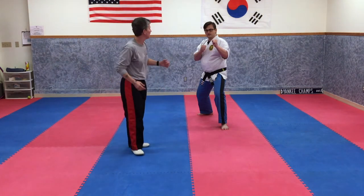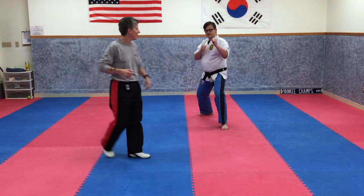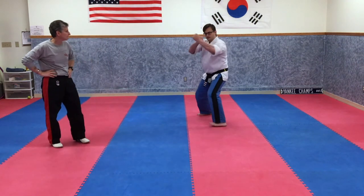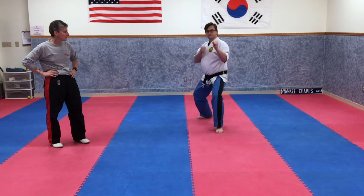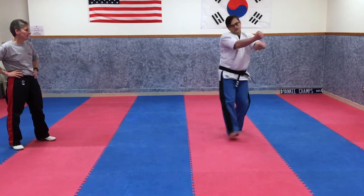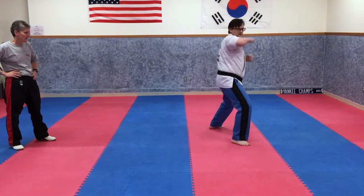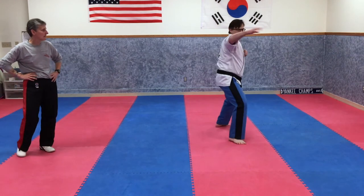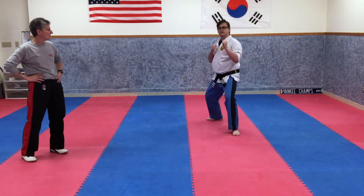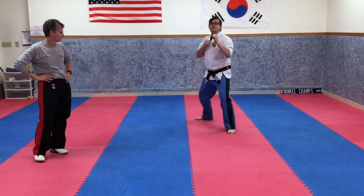Spinning knife hand strike — he's going to spin towards his back, so his right shoulder is going back. One — good and step back up. Two — and step back up. Three — and step back up. Four — good. Five — and step back up. Nice. You're still in that fighting stance.